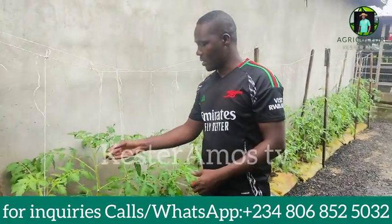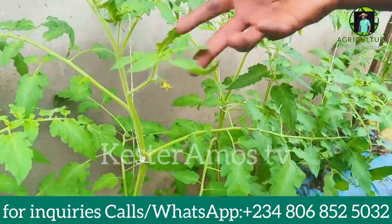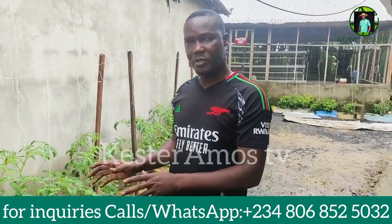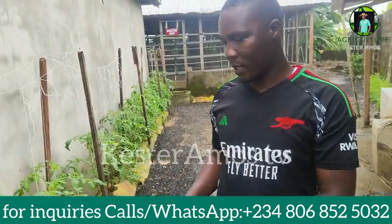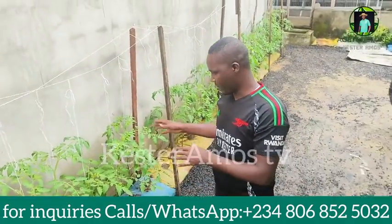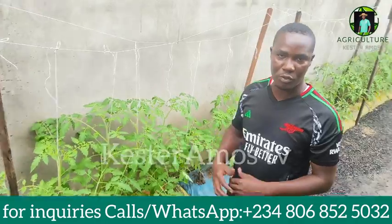You can see the tomato has started flowering, so you can also apply at this stage. Remember, we planted in bags — this is climate smart agriculture. We didn't plant on bare soil. What we did was get a rich soil, which we prepared through composting on the farm, and applied it into the bags to grow our vegetables. You can see how well they are doing. You don't need so much space for this planting system.